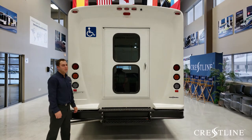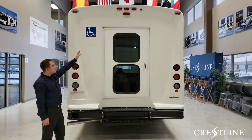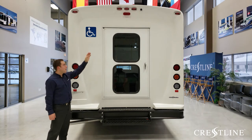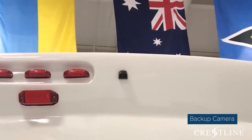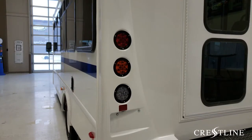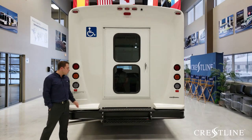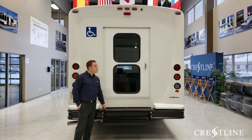An overview of the rear of this vehicle: we have our clearance lights located at the top, our backup lights centered, and a backup camera that is away from the dust and debris, located above the exit doors. Lights on the side at the rear of the vehicle include an independent brake, signal, and backup, as well as a large step for entering and exiting the vehicle from the rear door.